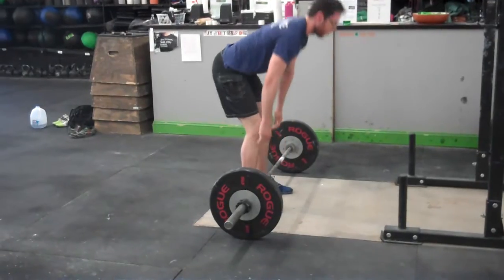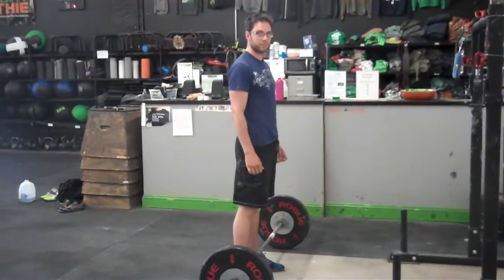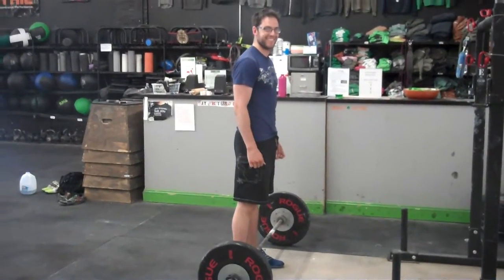Already you can see Chuck has a much better starting position at the end there. How does that feel Chuck? Tight. Tight but getting better, right? Go get him guys.